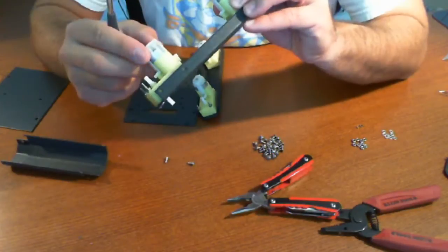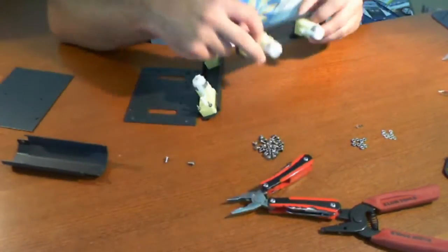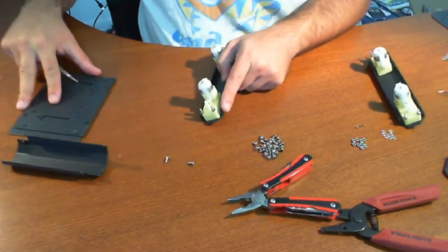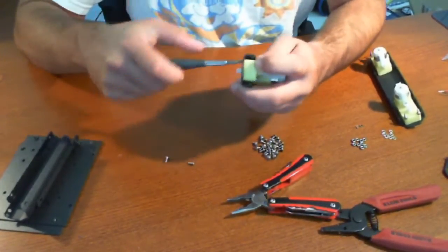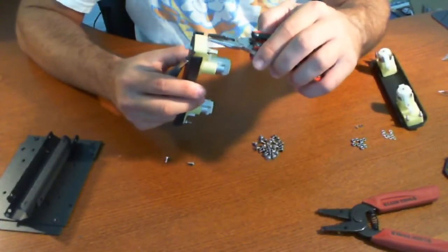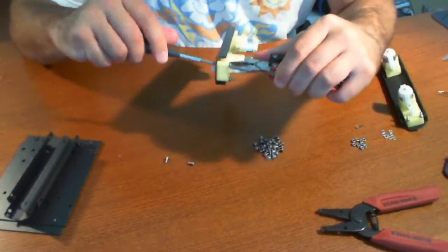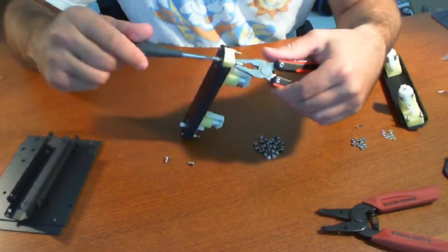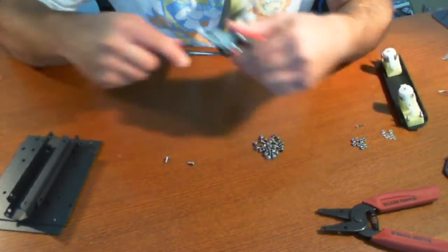The other thing I do see here is that we're going to have to do a little bit of soldering if we want to have these motor cables connected properly. So let's go ahead and screw that one in and put this off to the side here.